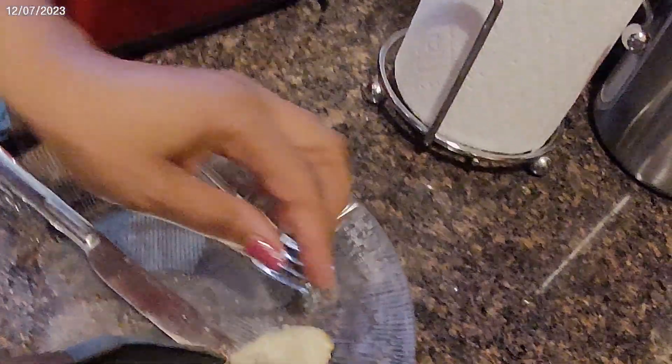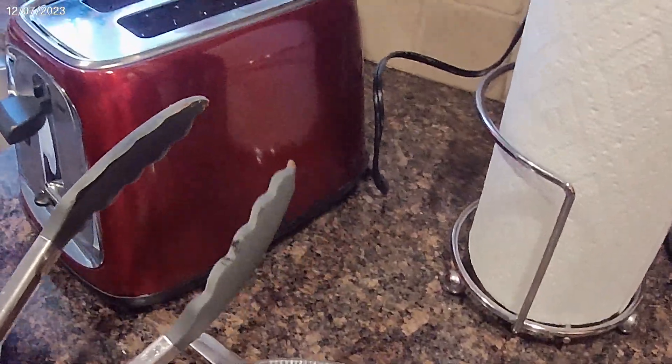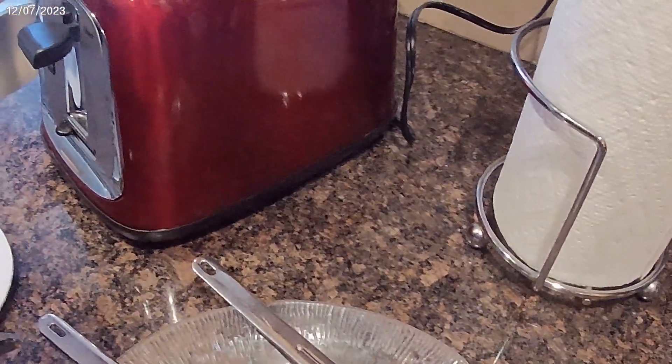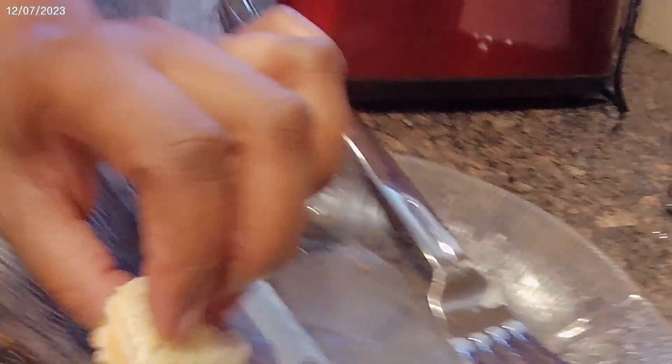Mom, the screen went off. Here, let's hit it again. Hit what? Go ahead, hit it again. There we go. All right. Can you see it? You got the plate? It's the bite. A little toasted bite right there.